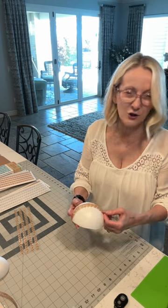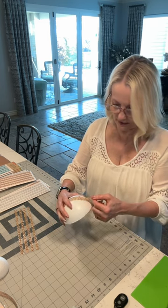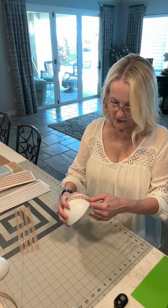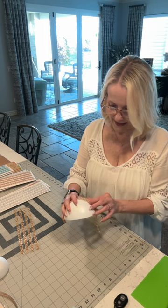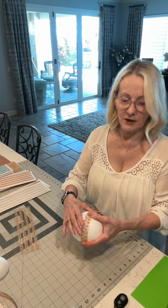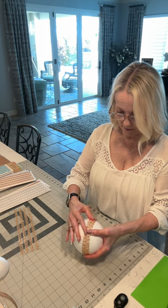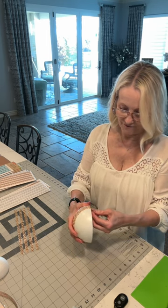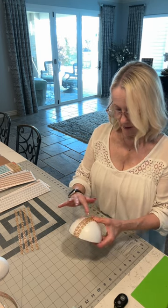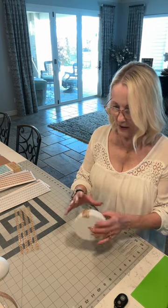See how easy that is. Once you get it all on, it looks like one piece — it doesn't look like you've done each strip separately. I found it to be one of the easiest ways to get a glittery, pizzazz-type center without buying the very expensive tops or centers you can buy online. This works just as well and it's probably only about four or five dollars total.